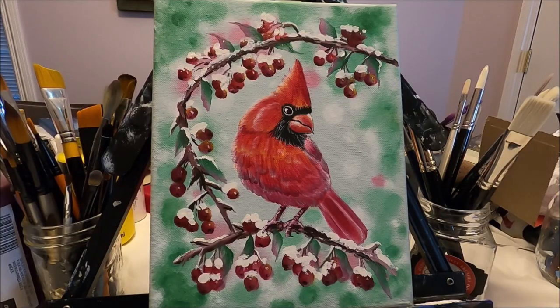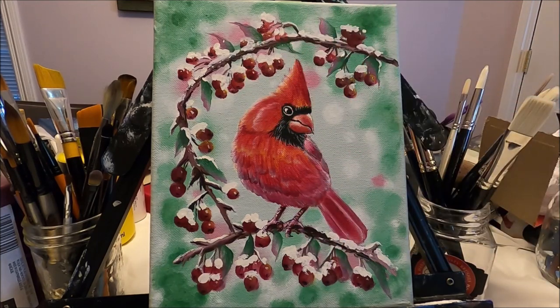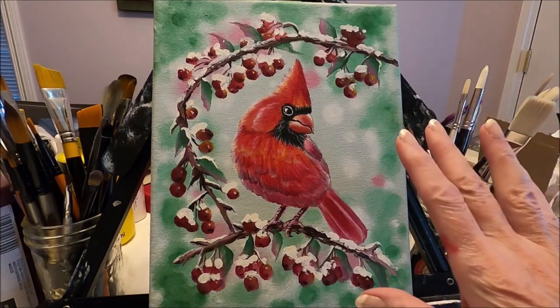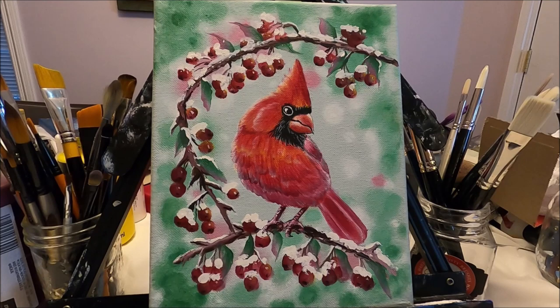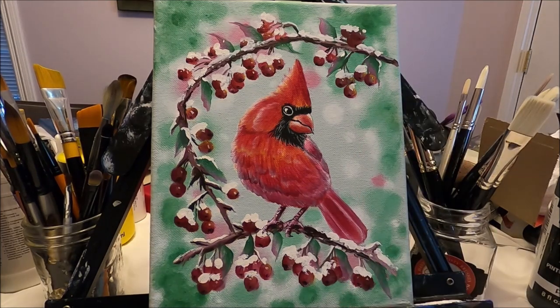Hello my friends and welcome to Polina Art. Today we're going to be painting this beautiful Christmas cardinal. I have created a pattern for this painting and I'm going to link it below so you can download it for free. If you would like to paint your own bird you can print a reference photo and do your own using the simple and easy techniques that I'm going to demonstrate today. For this painting I'm using my Folk Art acrylic paint but of course you can use any acrylic paint you have at home.